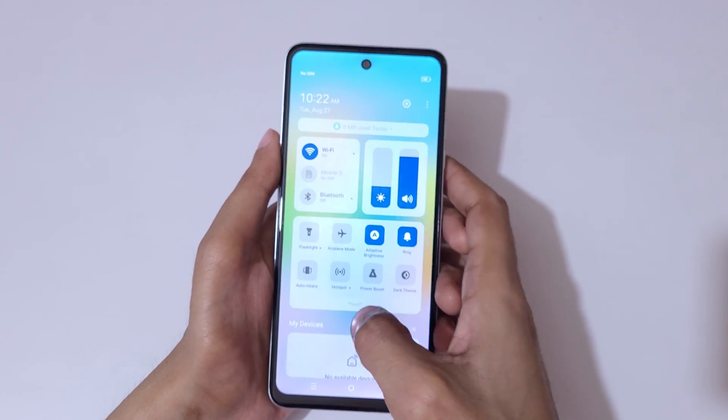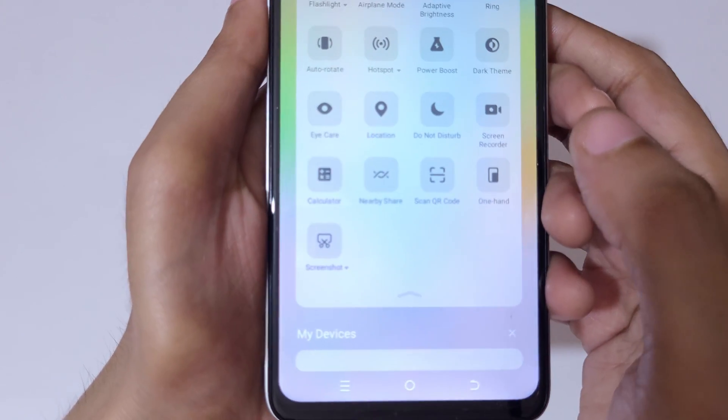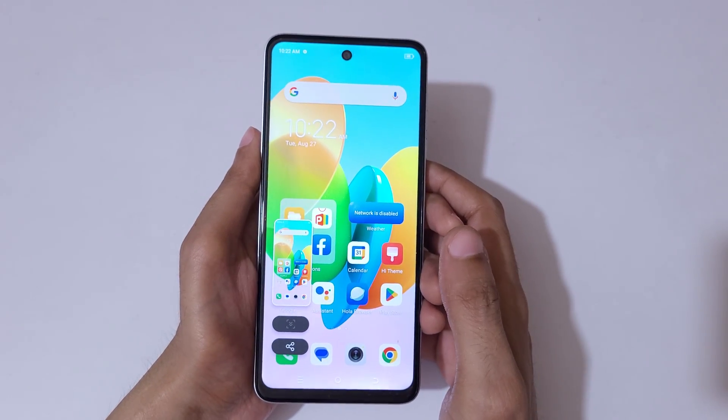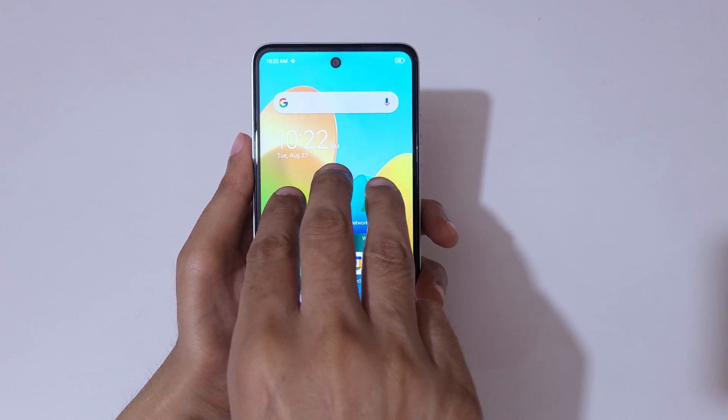If you slide down from the top to open the notification center, in the quick settings panel you will find a screenshot feature available. Tap on the screenshot button to take a screenshot really quickly. And if you want to take a partial screenshot, long press with three fingers.